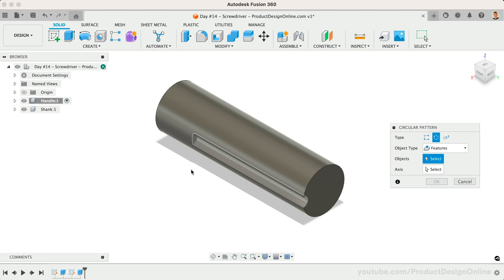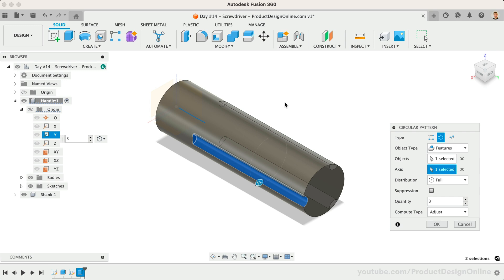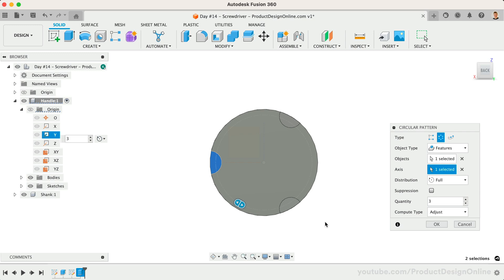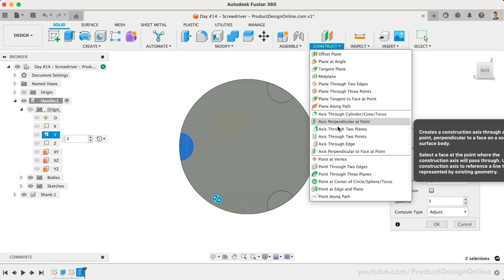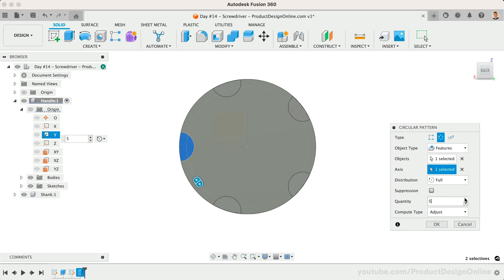Select Features as the Pattern Type, which allows us to select the Extrude feature in our parametric timeline. We'll then use the Axis Selector to define the Y-axis in the browser. Keep in mind that we started our original sketch at the center of the origin, which allowed us to leverage the existing origin planes and axes. However, we can also always create an additional axis from the construction menu if needed. We want the pattern to appear symmetrical around the cylinder, so I'll leave the distribution set to Full. For the quantity, I'm going to use 6.